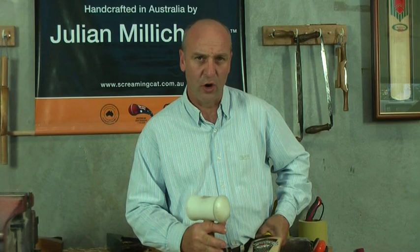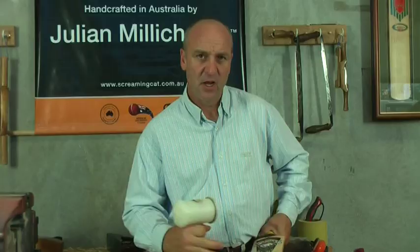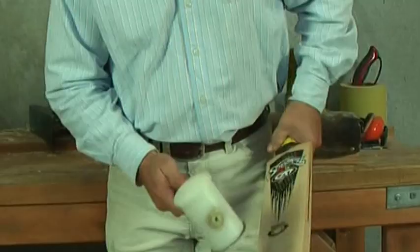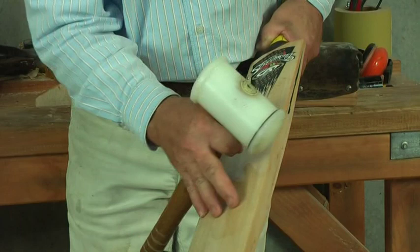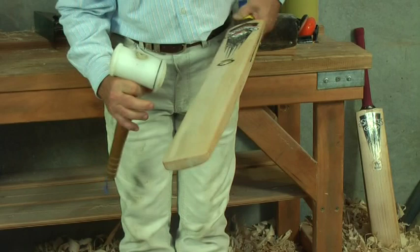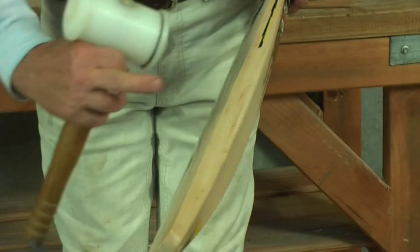Once your bat has been faced or oiled, you are now ready to start knocking your bat in. My preferred method is by using the mallet — if you can get a mallet with a little bit of weight in it, this will help create the indentations needed. Start gently on the middle. Once you create a dent in the middle, move it out towards the edges and up towards the top and down towards the toe. You can knock the mallet out towards the edges, but I do not recommend knocking the edges on a 45-degree angle or the leading edges, as eventually you will split the edge.